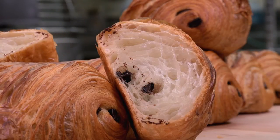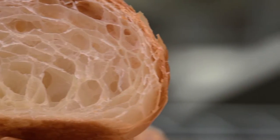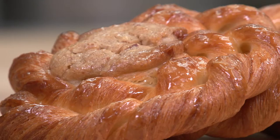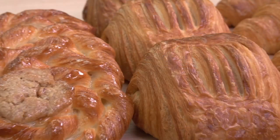Laminating is a process describing the layering of fat, often butter, and dough. The three most common laminated doughs are Danish pastry, croissant, and puff pastry. Even though these products are very different, they share several common laminating techniques.